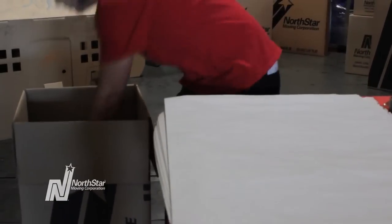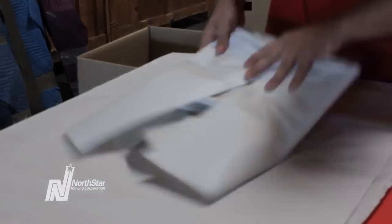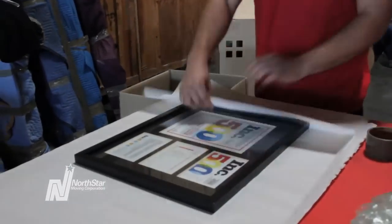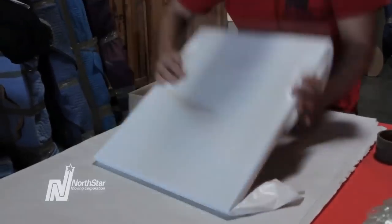Wrap your largest pictures first. Use enough packing paper to make sure the frame and glass is secure and not going to shatter. Put all your frames in the box vertically. If you've had frames break before, you may have placed your pictures in the box horizontally — packing your items vertically will prevent this problem.